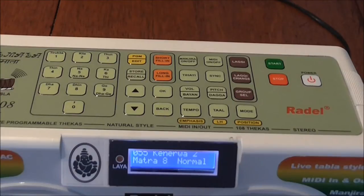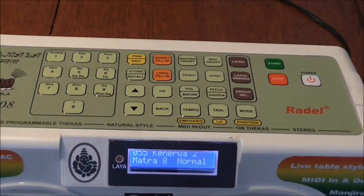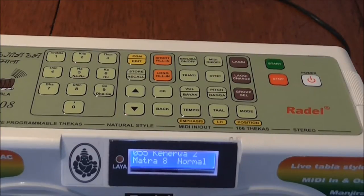I'm going to do a quick tutorial on how to program the Digi 108 Digital Tablet by Riddell. It's really pretty simple. I'm just going to do a real simple one just to give you the idea.